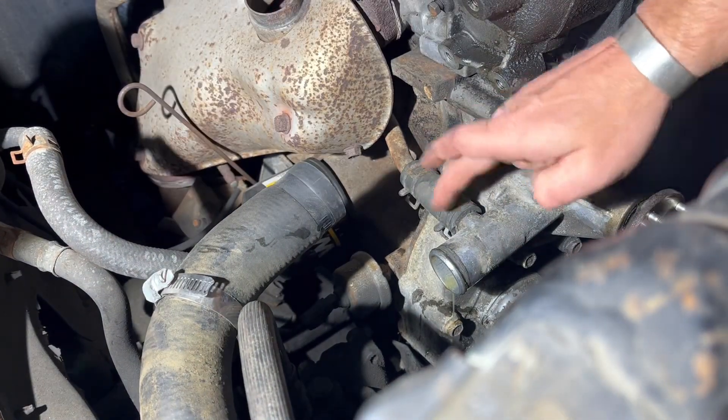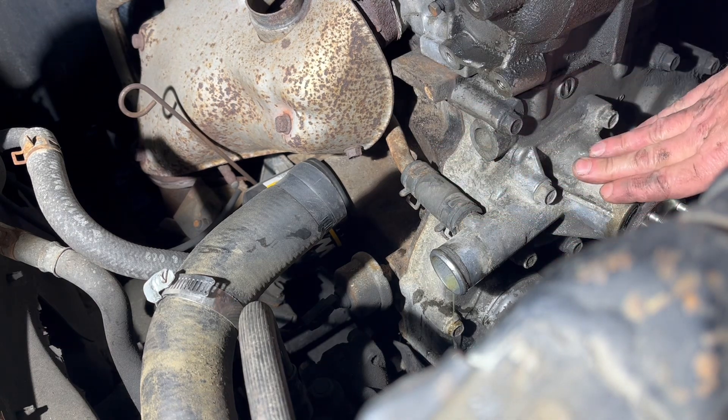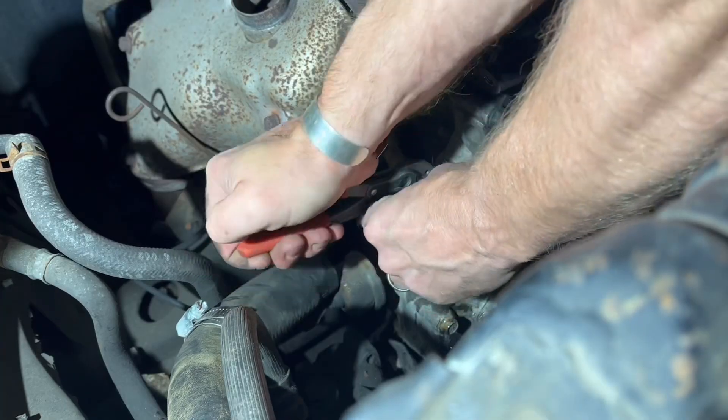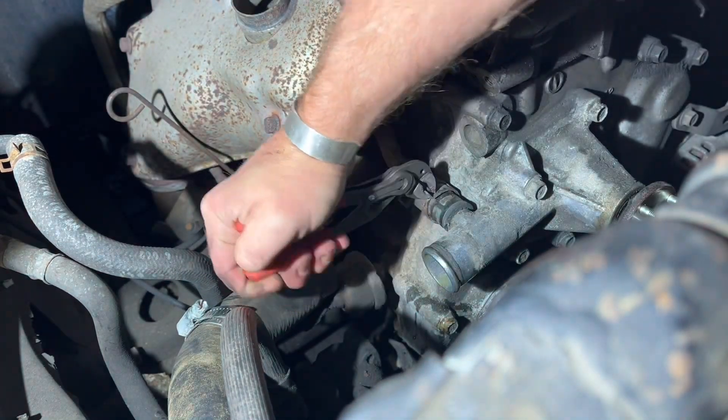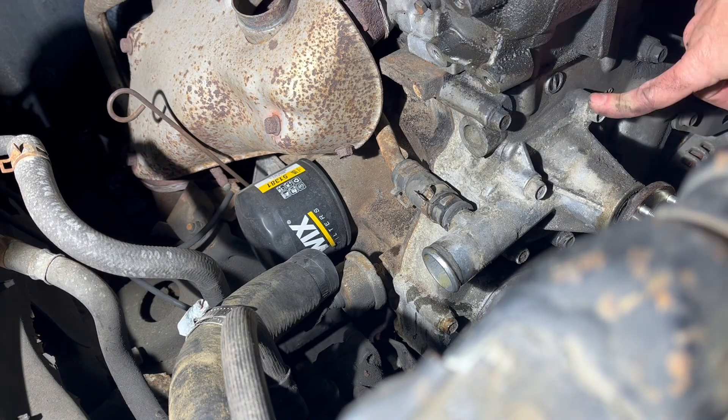Next I'm gonna get this spring clamp or constant tension clamp scooted back, because if I loosen the water pump and then try to get this off I'm gonna have a fight on my hands. That's probably far enough — if not, I'll know soon enough.